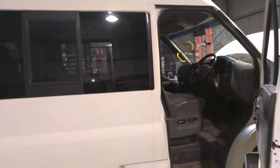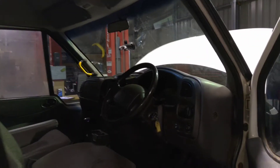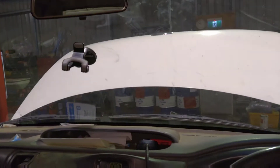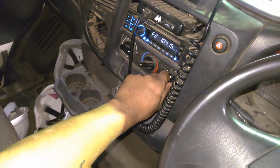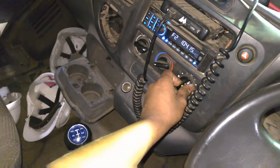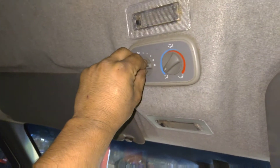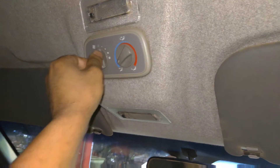Today we are going to diagnose the blow-off fan not working on a Ford Transit 2003 diesel engine. The fan is a dual fan AC system. There's a controller down here for the front driver's blow fan which is working only on the top speed - the customer doesn't worry about that. What they worry about is the fan for the back, which is a dual system. We're going to see why this is not working today.